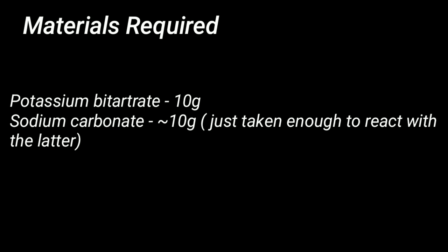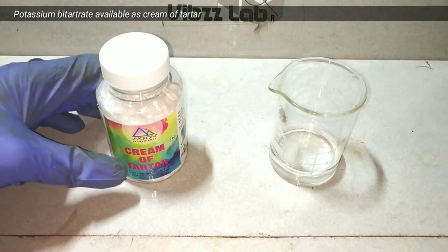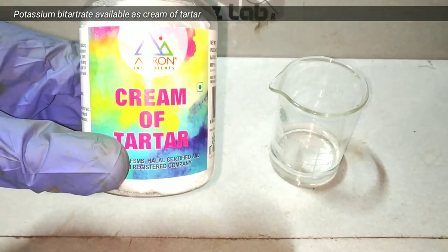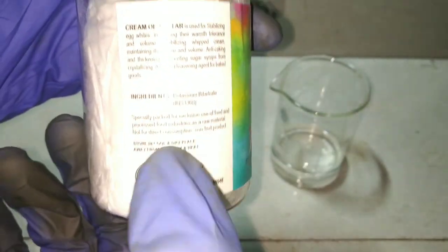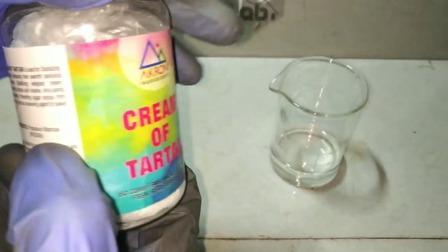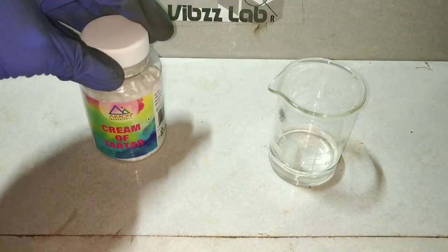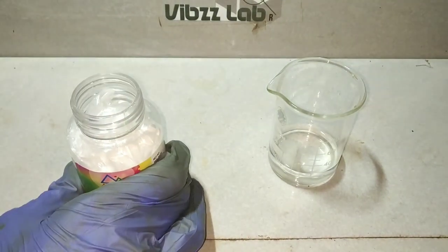Materials required for this preparation include 10 grams of potassium bitartarate and about 10 grams of sodium carbonate. As a source of potassium bitartarate, I have the cream of tartar. I bought a 50 gram bottle from a nearby grocery shop. You can also purchase it from shops that sell baking supplies. Be sure to get a quality one, as there are a lot of cheaper grades which are not good.